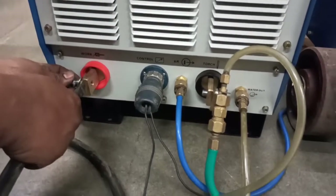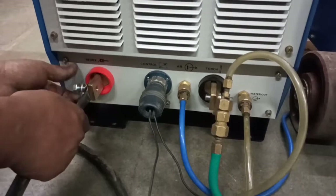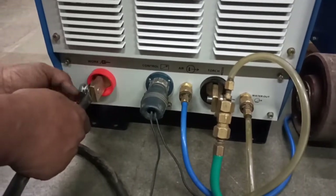The earthing to the job is connected to the positive terminal of the welding power source.